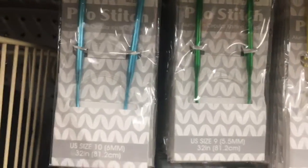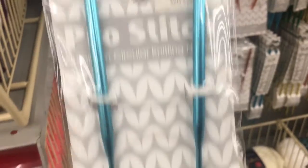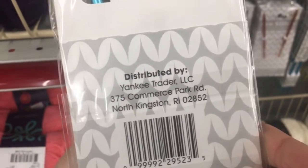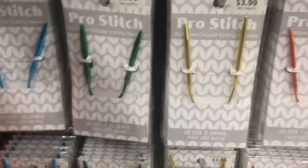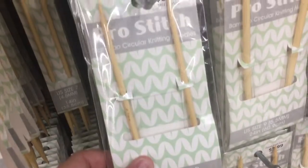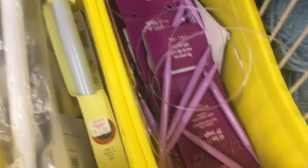They also have needles — Crow Stitch circular knitting needles for $3.99. I know nothing about knitting needles. Yankee Tree — oh, that's from North Kingstown, that's local, made in China. Then there are long metal ones, wooden ones, bamboo circulars, and some huge ones from Boye.